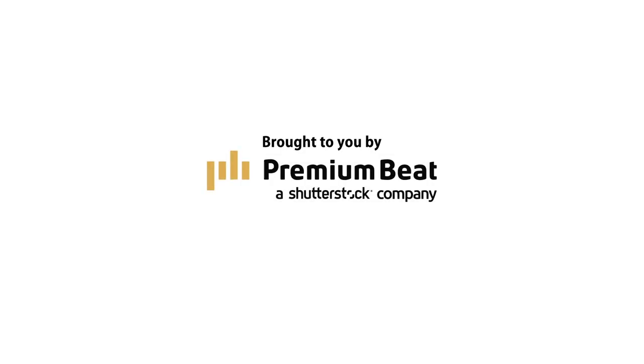This episode is brought to you by premiumbeat.com. Find exclusive production music for your next film.